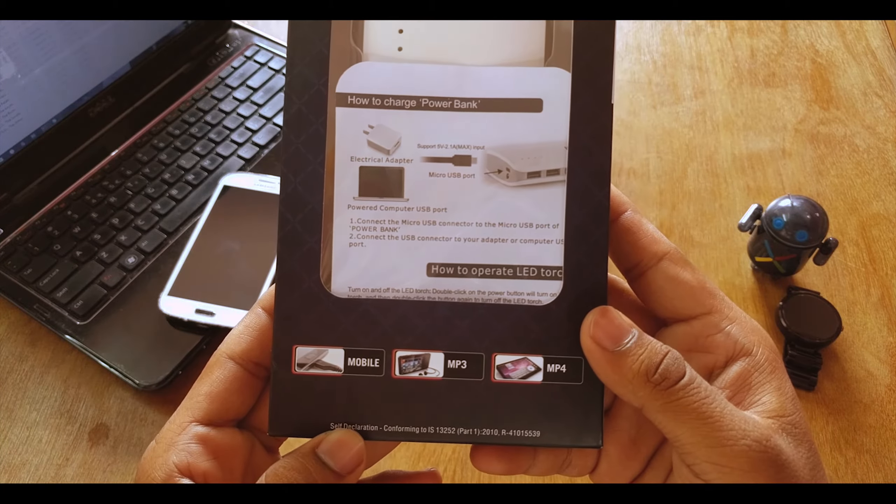Just break the seal and take the power bank out. There we go. We'll set it aside for a second and take a quick look at the user manual guide — it shows how to charge the power bank. Pretty normal, nothing special there. We also have the USB cable, which is not that long but will get your work done.